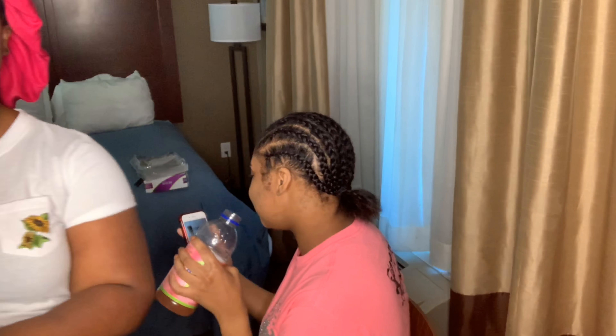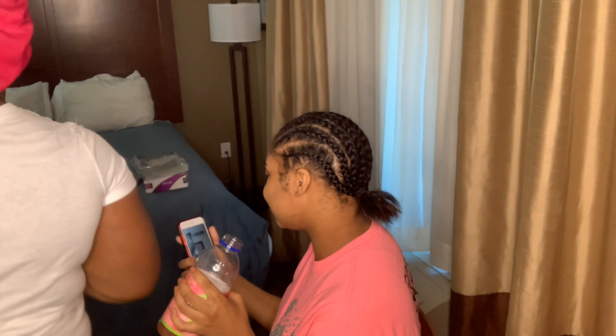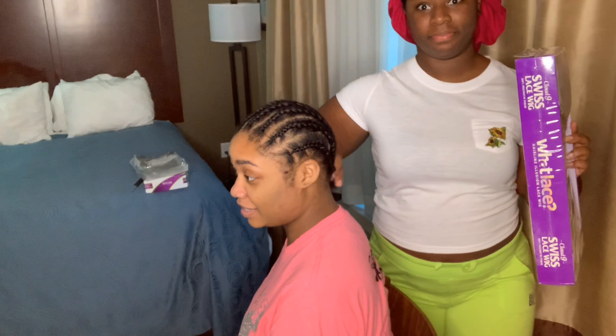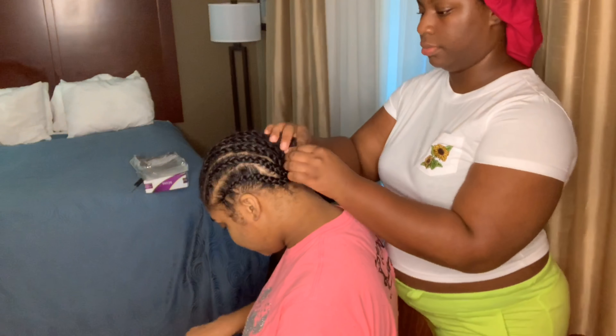Hey, welcome back to my channel! Go ahead and hit that subscribe button so you don't miss any uploads. Today's review is on Sensationnel Cloud Nine Swiss lace wig — it's part of the wet lace collection, and as everyone knows, wet lace is very popular here on YouTube, which is one of the reasons why I wanted to try it.